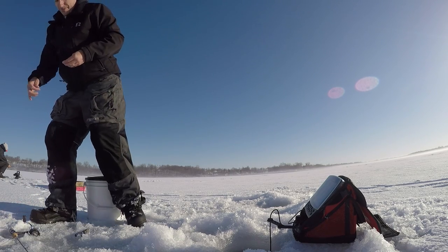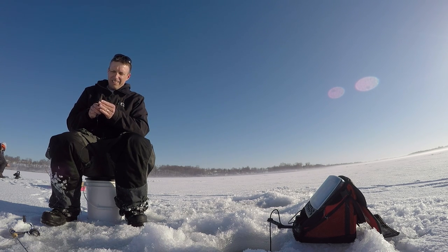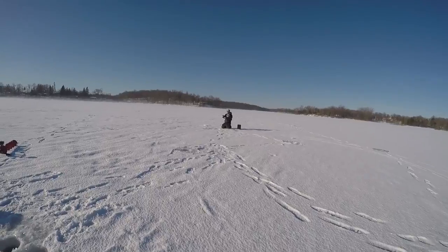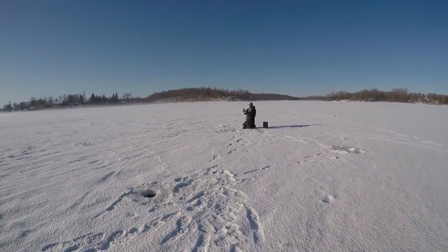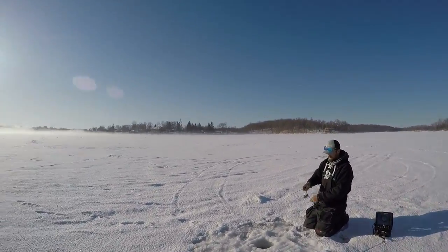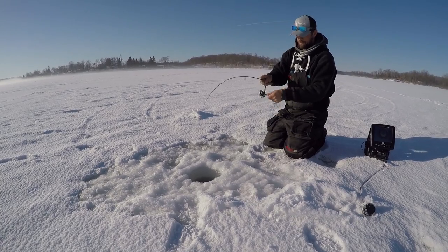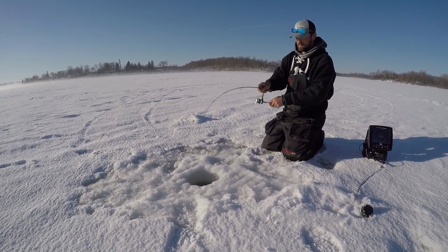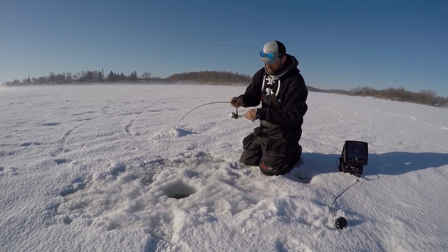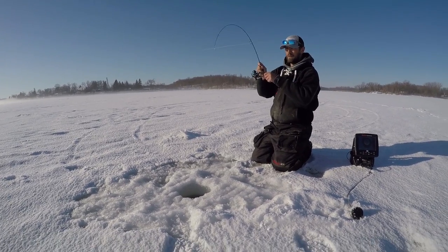I gotta get busy with the other line. Got one. This should be no surprise here. Come check out this guy. Looks like a good one too. Look at that rod bend. I've never seen somebody so coordinated going forward and backward as you. I've been doing it for so long. This thing's just falling — look at that. Look at that fish. Yeah, that's the one that was over there.